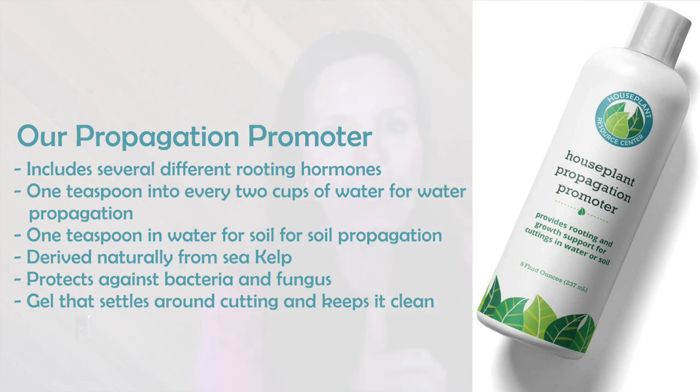For soil propagation, you mix the propagation promoter into the water — one teaspoon in at least one cup of water — then pour it over your soil cuttings. It's derived naturally from sea kelp, so no need to worry about the hormone aspect — it's just a naturally occurring plant auxin. It contains ingredients that protect your cutting from bacterial and fungal infestation. It's a gel, and you can see it sitting around the cutting, protecting it while promoting rooting — letting you go weeks without changing the water.